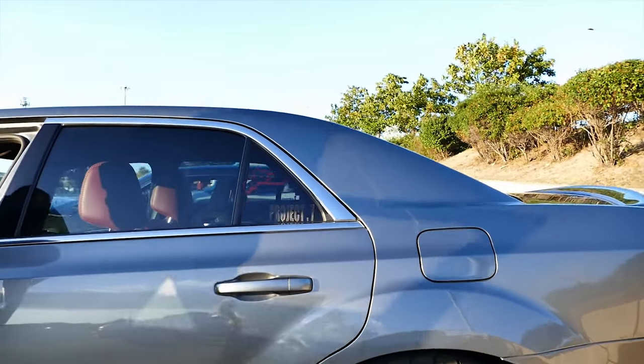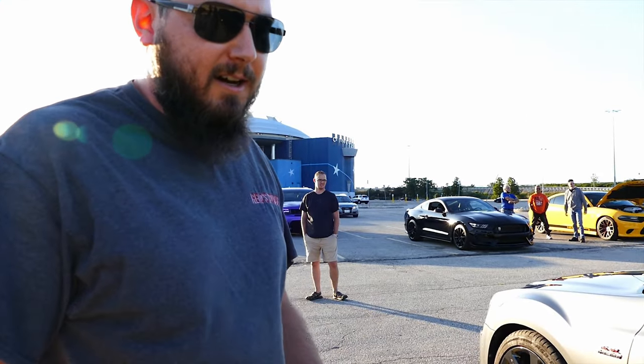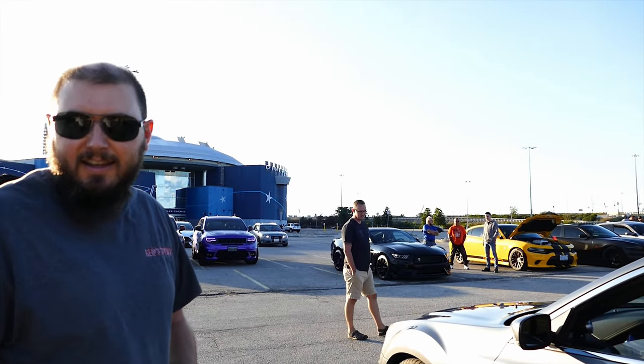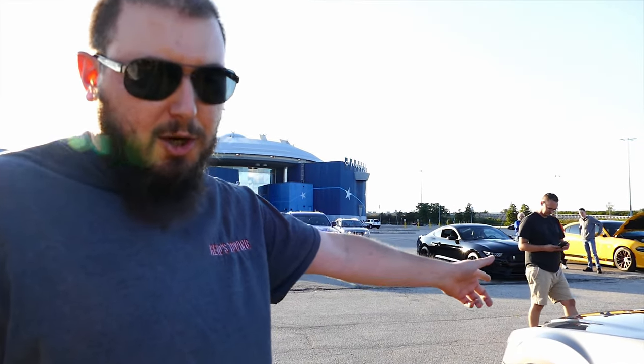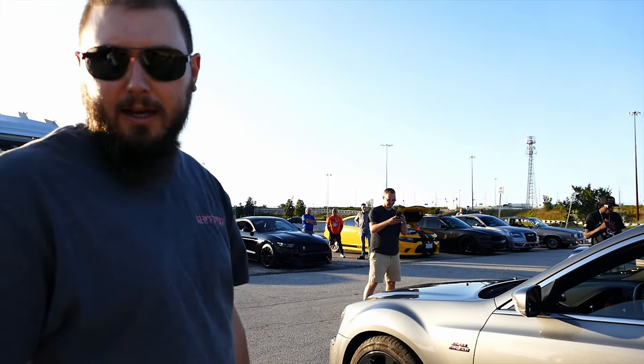Nice ride, bro. Thanks, buddy. What kind of exhaust is that? It's a Hellcat OEM catback and American Racing long tube headers. Really? The OEM Hellcat ones? No, the headers are American Racing long tube, but the full catback is right off the Hellcat. That's crazy.